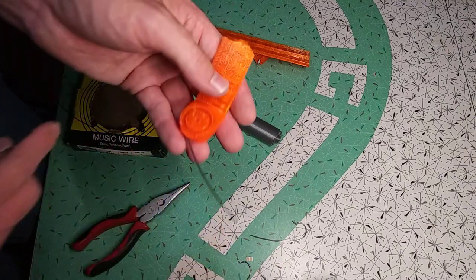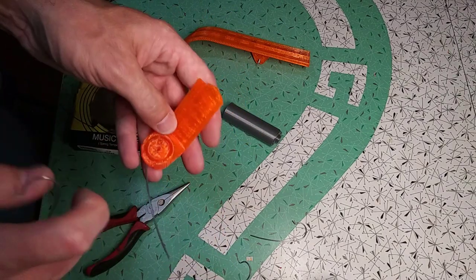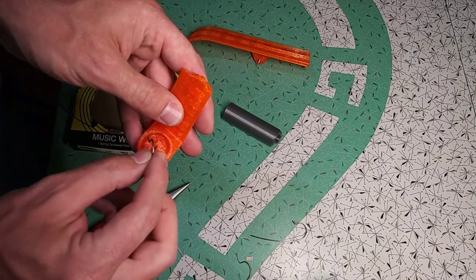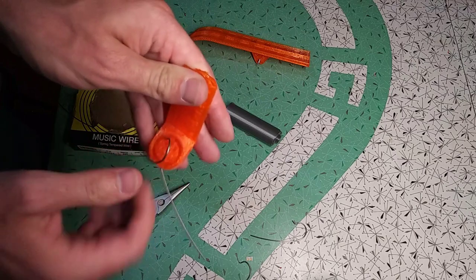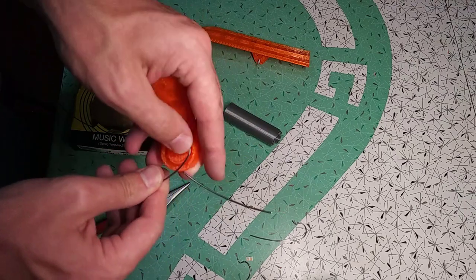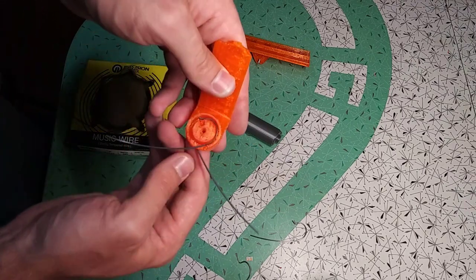Then I'm going to flip it over and repeat the process — put it in the middle, slide into the hole, rotate it 90 degrees, and it snaps in.